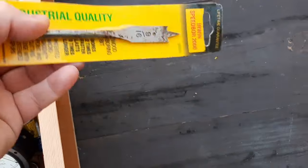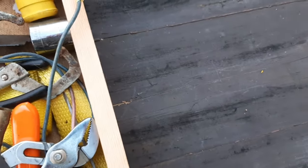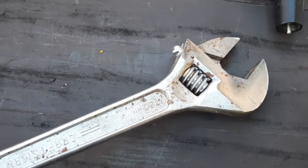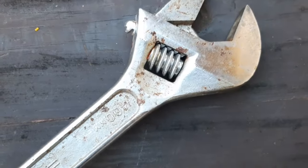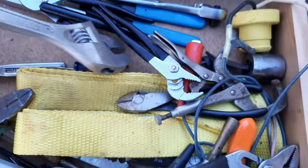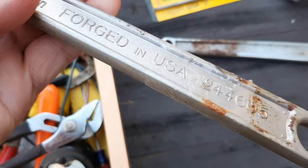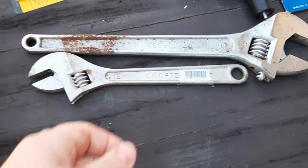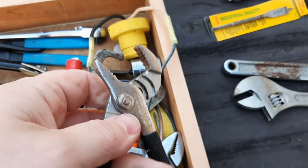Up next is a hex crimper. We've got an Irwin spade bit boring bit. A Craftsman 16-inch adjustable — probably actually new but stored in the elements, so it gets a little crusty. We also have a 12-inch in here as well — it's got the plastic wrap on it, a little rusty just from being stored in humidity. Got a lot of these nice black-handled pliers — little tongue and groove pliers.